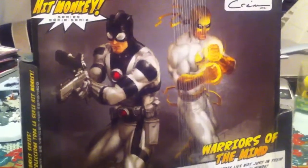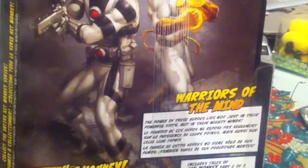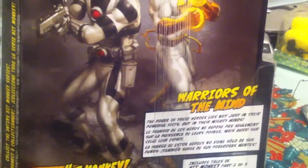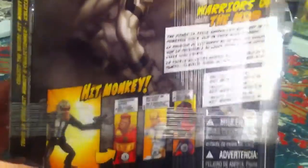Both Iron Fist and Protector are featured, which they call 'Warriors of the Mind.' The description reads: 'The power of these heroes lies not just in their powerful fists but in their mighty minds.' Hasbro could have done a lot better with the description, but there it is.